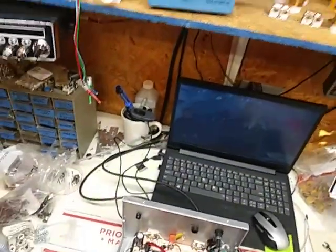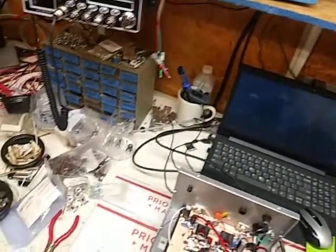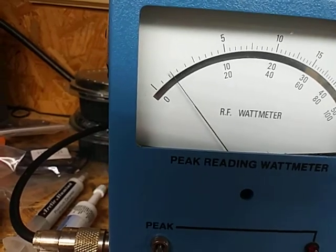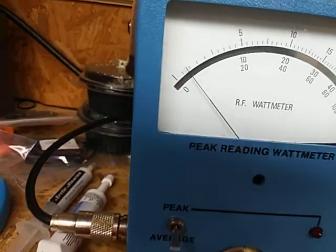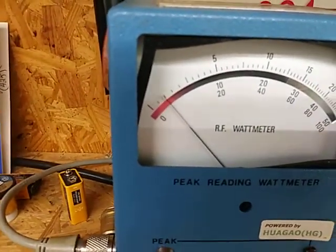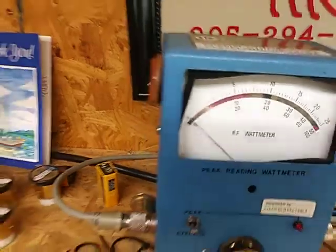Let's see what it does on average. Let's see what the dead key is. I'm going to make gain down. I think the output is about 50 watts. I think the drive going in is about one watt.